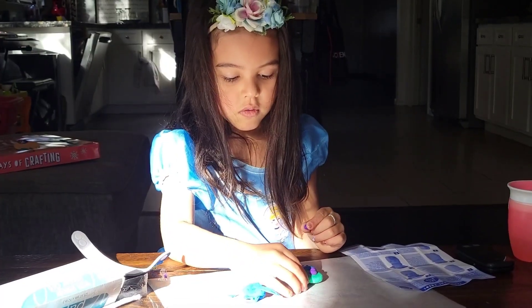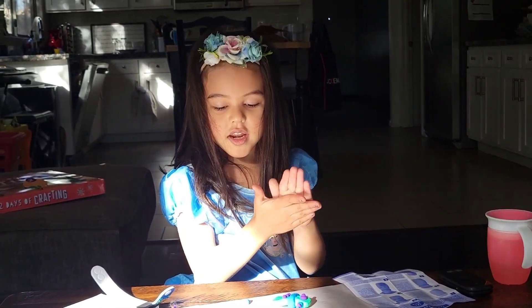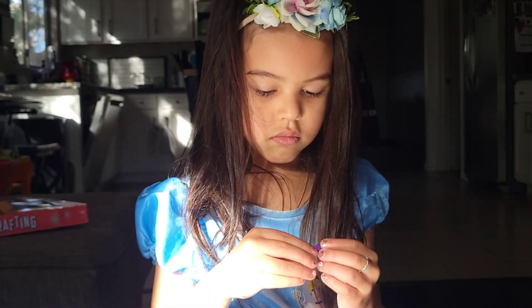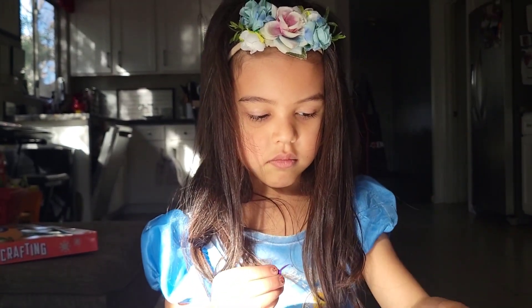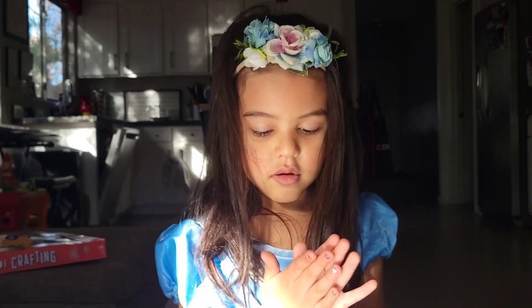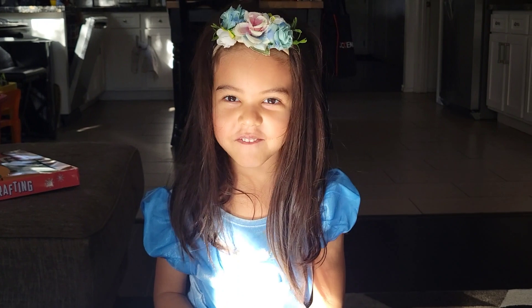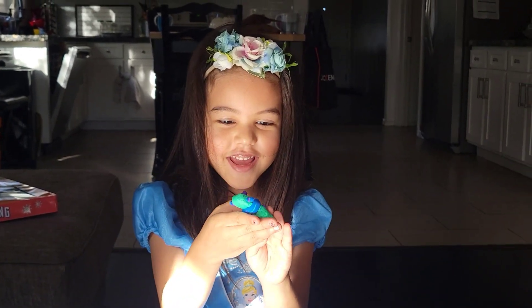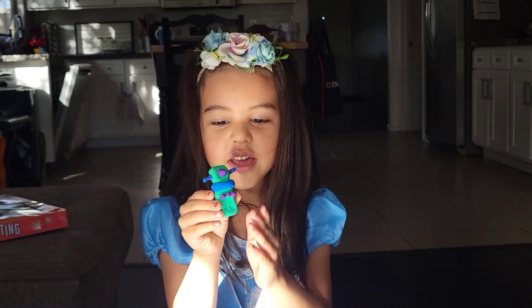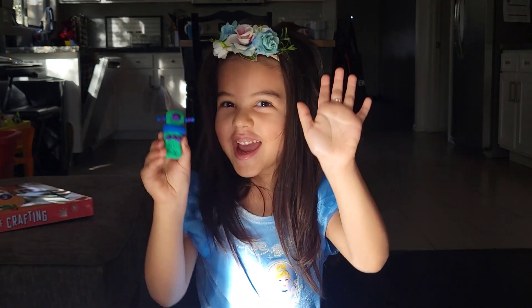I'm making the second ear now. I think it's even — medium. Where is Tommy? Oh, that's so cute! Sorry, I couldn't make the ears the same size.